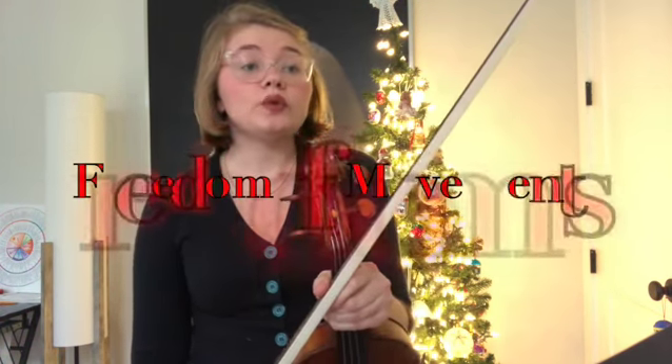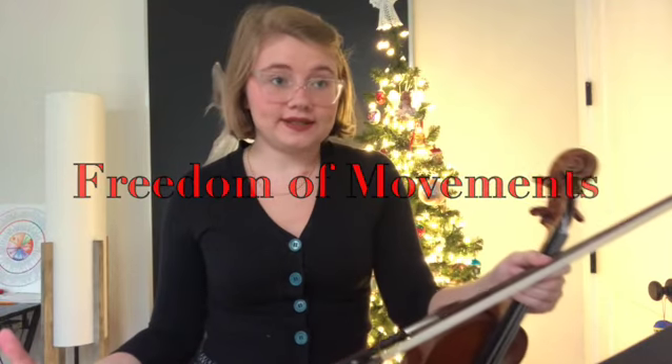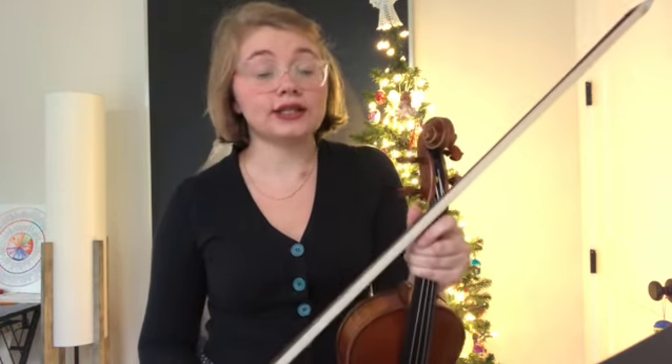Some goals in this video today are to establish a setup that has freedom and structure. We want to have freedom in our movements because there's a lot of things that we're doing over here with the left hand, including lifting and dropping the fingers, shifting, moving between strings, vibrato as I mentioned, and just flexibility and relaxation in general.